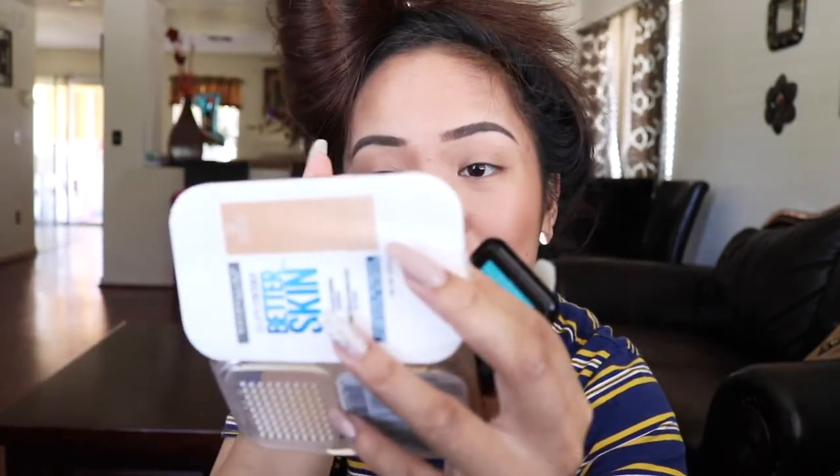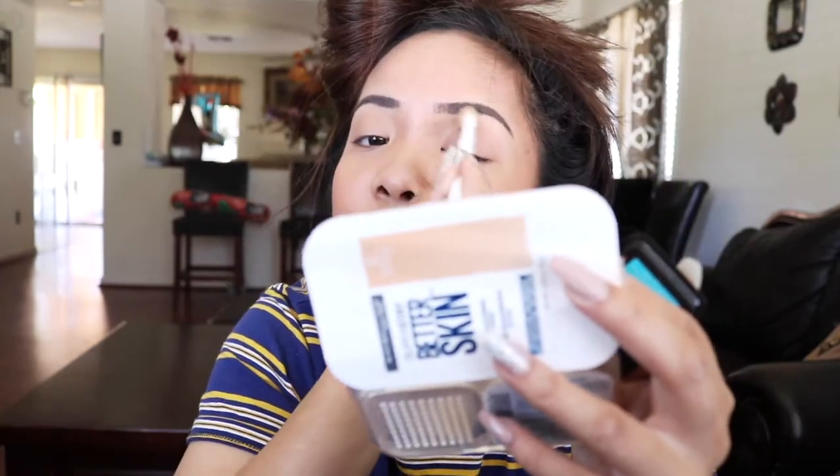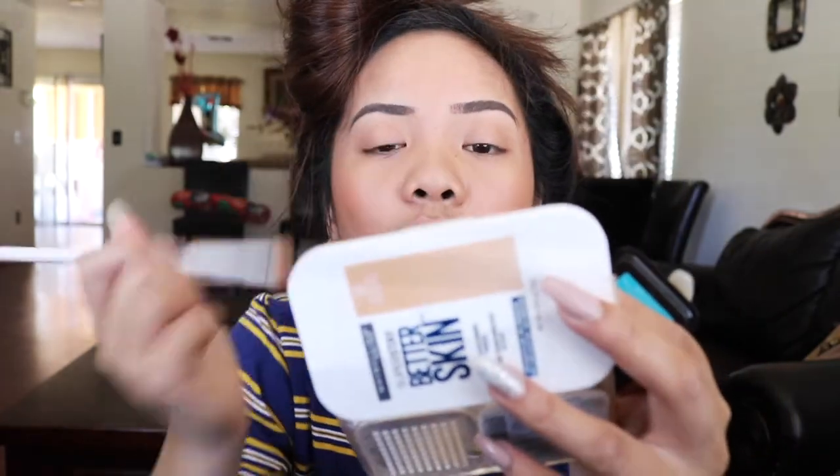I'm just going to contour my nose real quick. If you're getting ready right now, this is the perfect time to just talk to me — like, how's your day? It's not always 'what's wrong.' I'm Jill and I'm filming a video getting ready with y'all.